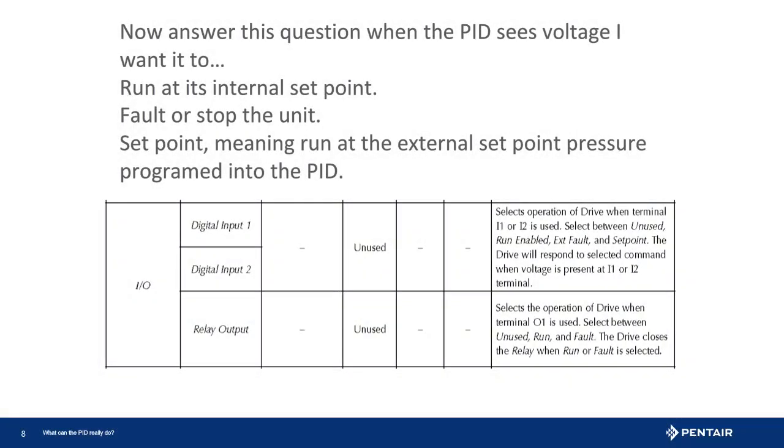Before programming the drive it is good to understand what the drive must do when it sees voltage. Here we are trying to prevent a potential flooding issue, so setting the drive input to fault will accomplish this. Another reminder is that any input set to fault is a hard fault and must be manually reset. Though the sensor might show green, the drive will remain faulted until manually reset.